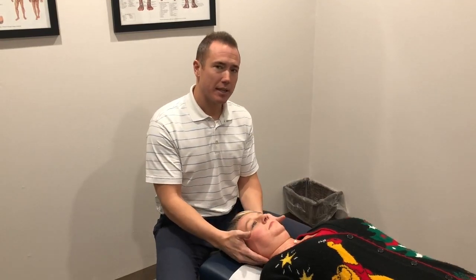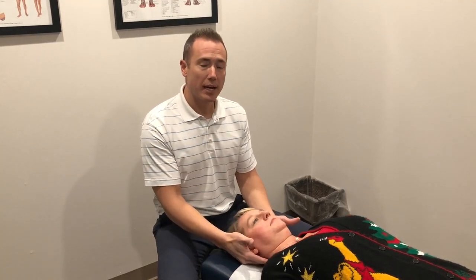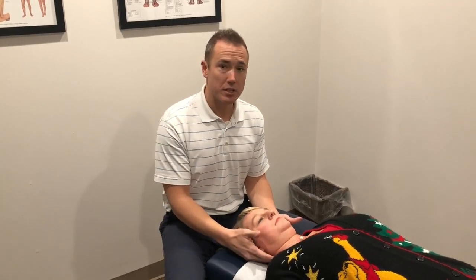The interesting thing about this test as it relates to different conditions is that we can isolate a specific segment. What we're finding is that when this test is positive, things like TMJ issues, migraine headaches, and cervicogenic headaches are very closely related to this joint, because of the association with the different nerves and their integrations into the spinal canal.